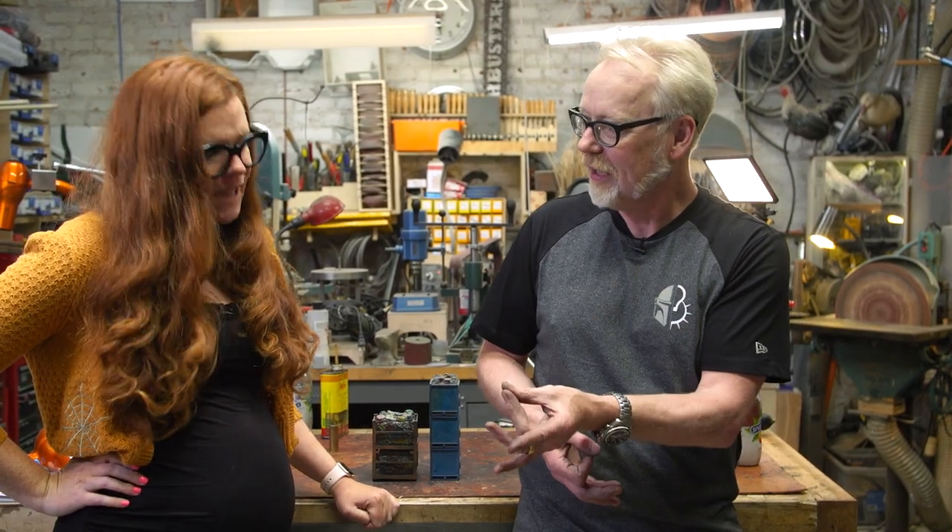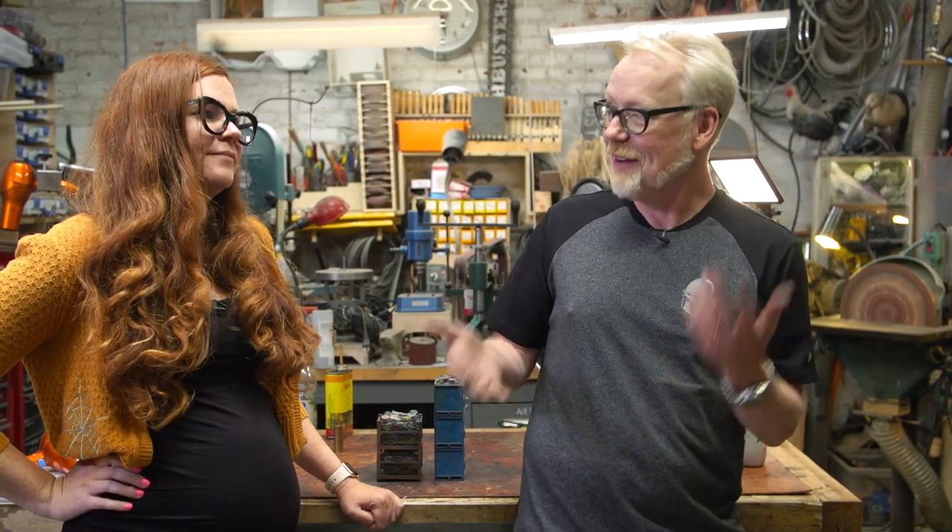Kate built the Blade Runner blimp that we showed about seven or eight years ago. Kate is a master model maker, master painter, and has brought some bits of a movie she worked on to show us. They're very instructive in terms of prioritizing what needs your attention and what doesn't, because you could build a perfect anything with enough time, but there's never enough time, so you have to choose your battles.